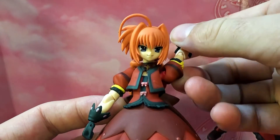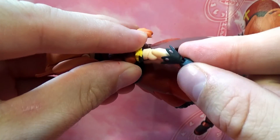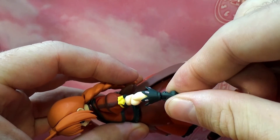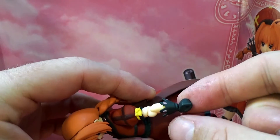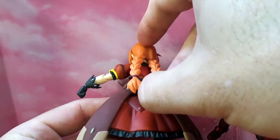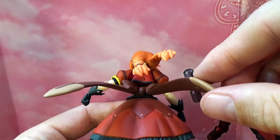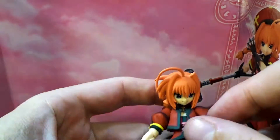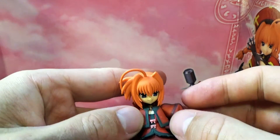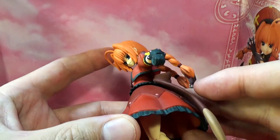The arm will do a 360, up and down. The elbow goes in and out. The hand does a 360 as with any Figma, and it will go forward and back. On the small of her back she has a giant ribbon that will also go up quite a ways and down. Her blouse is a soft PVC plastic at the chest area of her dress, whereas the bottom of her Lolita dress is completely solid, so you won't be able to sit her down in a chair.